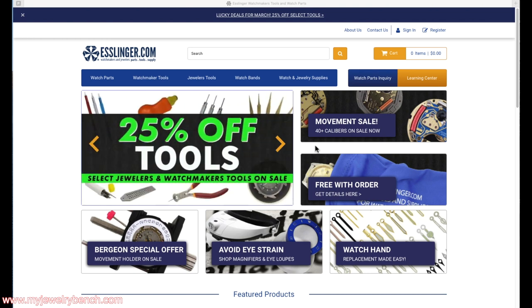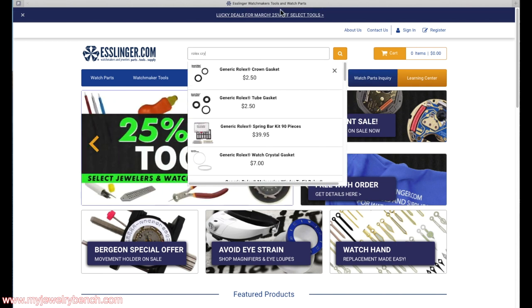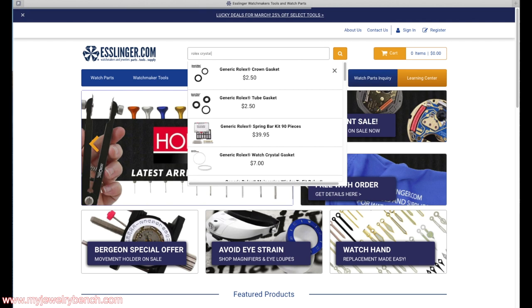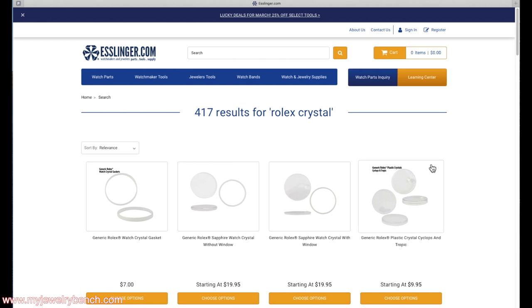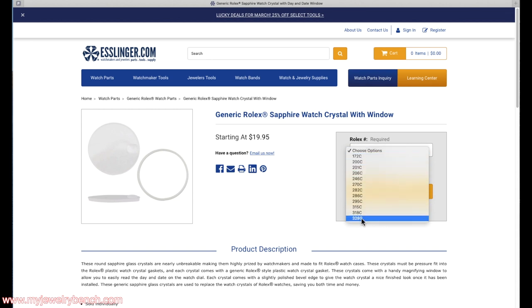I'm going to look for a generic crystal on Esslinger.com, which is a watch supplier that sells to the general public. We'll search for 'Rolex crystal.' Most crystals do come with gaskets, so keep that in mind — whenever you change a crystal you should also change the gasket. Plastic crystals don't come with gaskets; those are the gaskets themselves. In this case we have a windowed sapphire, so we look under generic Rolex crystals and we're presented with the generic sapphire crystal for Rolex with the date window.